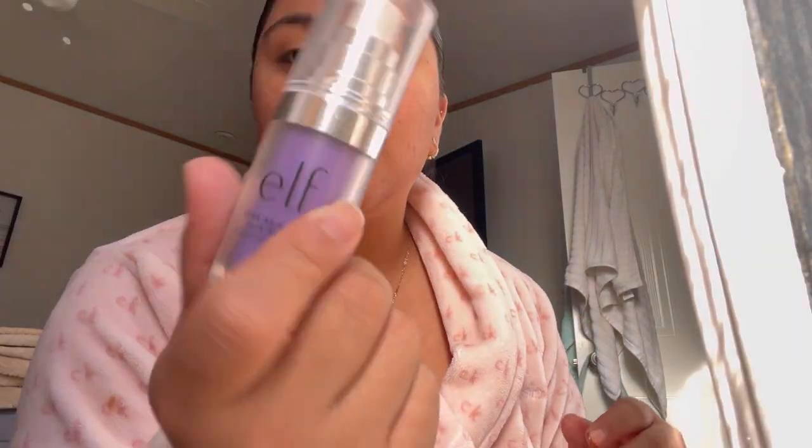Now I'm gonna start on my makeup. I'm gonna use this ELF primer. This primer is really good because it's a tone-adjusting face primer — it kind of just tones everything and makes it all look like my face with the same color, if that makes sense. I always like to do eyebrows first.